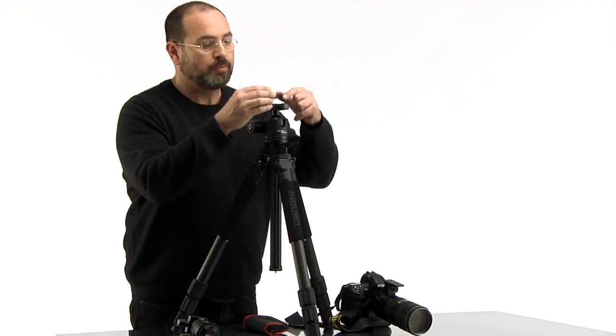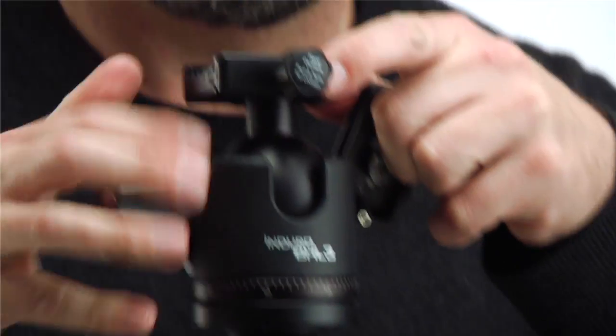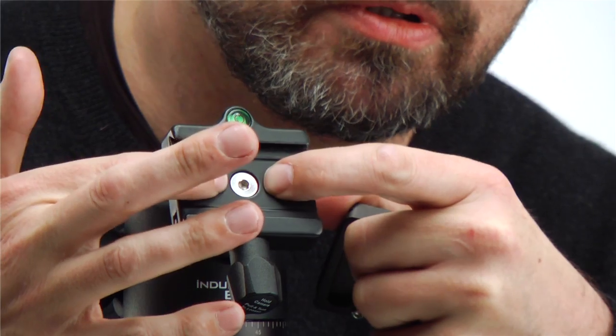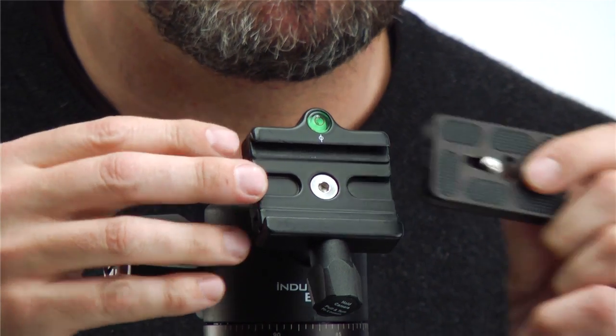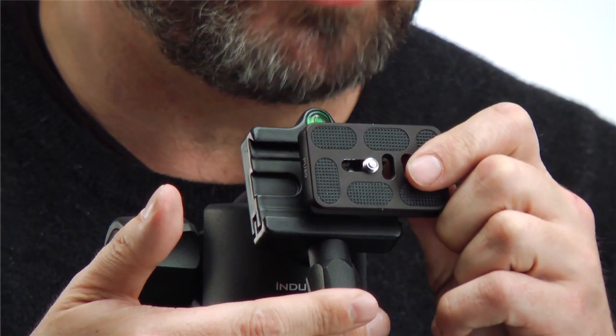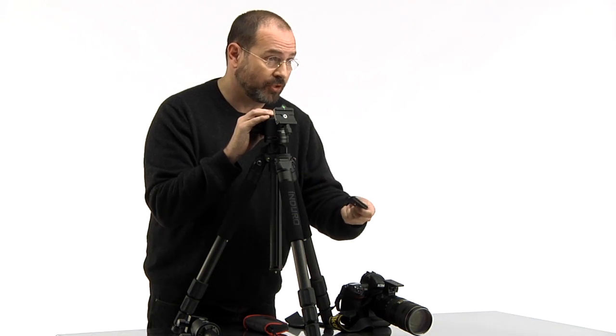Looking at the quick release plate, there are two screws and two corresponding indentations. When the plate is seated and you move to the second locking stage, these indentations prevent the plate from sliding out — protecting you from losing your lens or camera. The plate slides in to a stop, then you move it forward slightly, pull, and twist further. There's a built-in stopping mechanism, and once fully extended, you twist until you hear a lock.